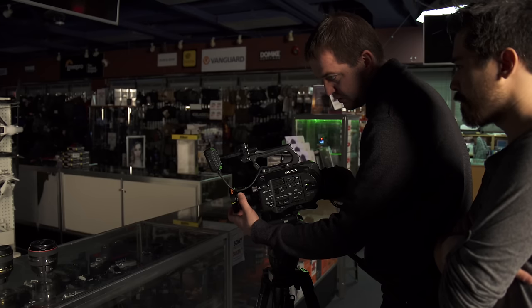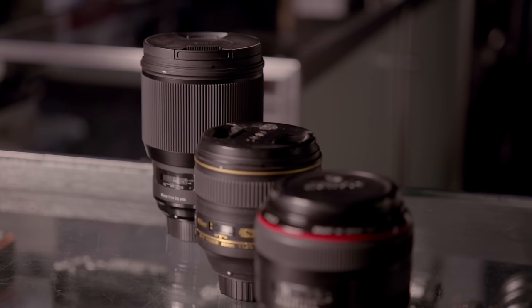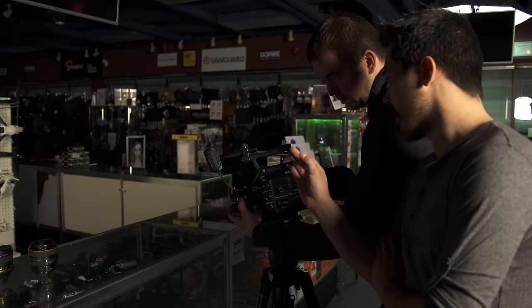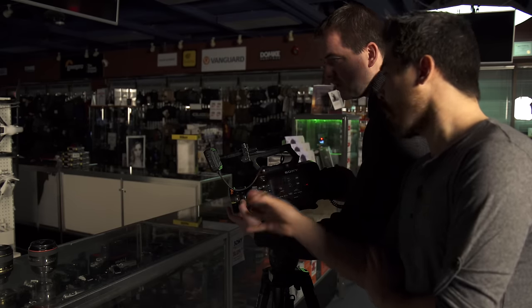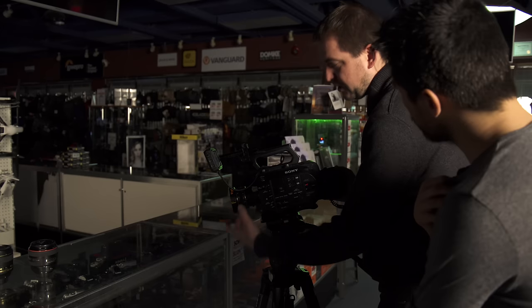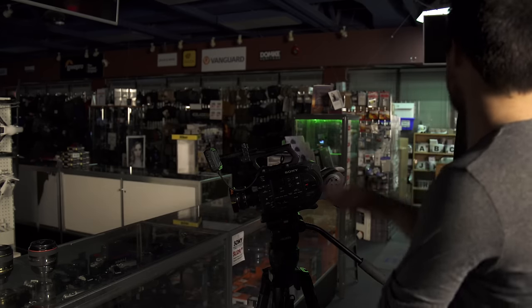Okay, there we go. So how about that? Now this is better but I want to be able to crash zoom in on that lens. I just feel like this is boring. You never tell me this stuff. If I don't get to express myself as an artist then I won't be able to work under these conditions.